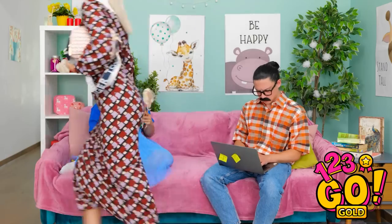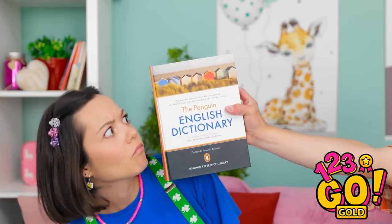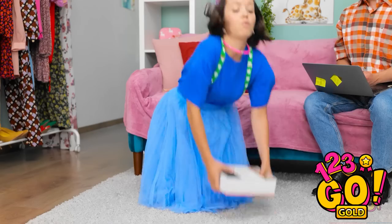All right, guys, I'm off! You behave for daddy, all right? Don't take your eyes off her — see you at dinner! Toodles! I'm bored! Daddy, will you play with me? What am I supposed to do with this? Ooh!